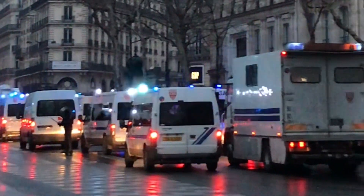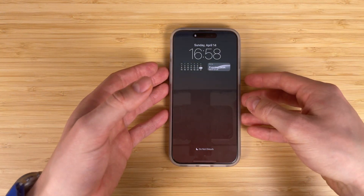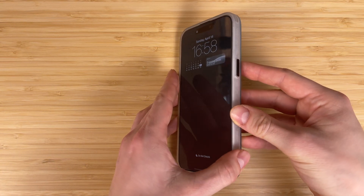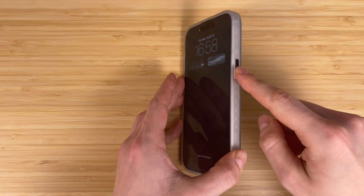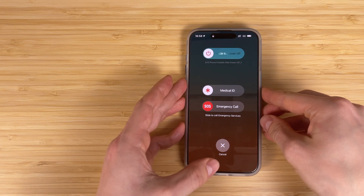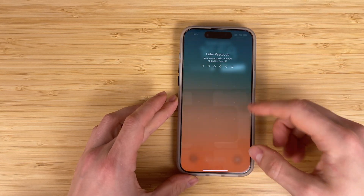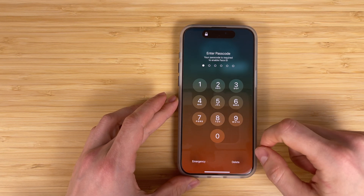If you are living in a dictatorship country like me, your iPhone may be unlocked and any sensitive data or messages may be used against you. But in an emergency situation you can activate a so-called iPhone police mode. On your iPhone, quickly press the lock button five times and your device will immediately disable Face ID. No one will be able to point your iPhone at your face and unlock it without your consent.